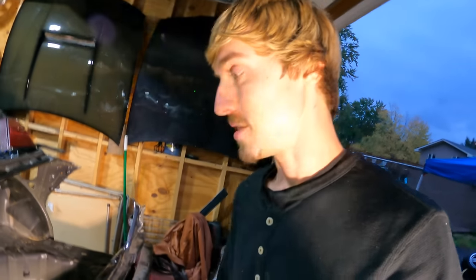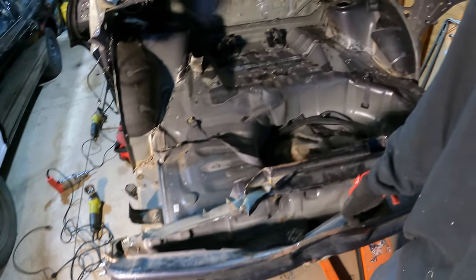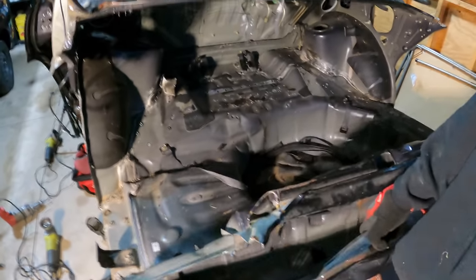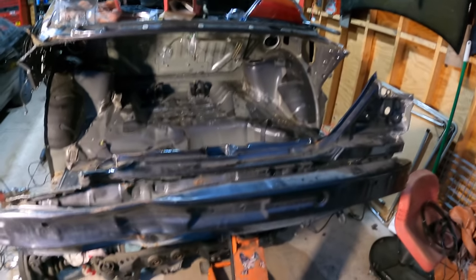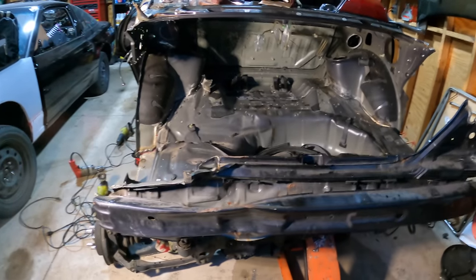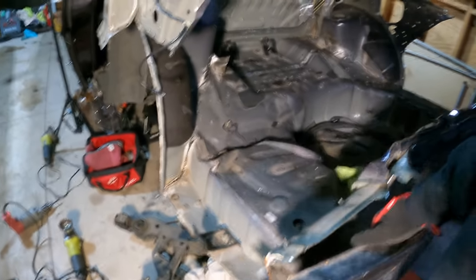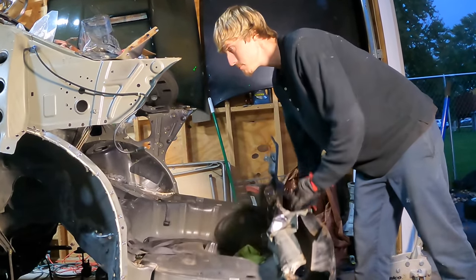After a few hours of drilling spot welds and separating panels, I think we're finally able to start pulling this off. It's very loose already but I need to make sure it's loose enough. I put a jack under here to help break some of that tension loose. What could we possibly still be stuck on?